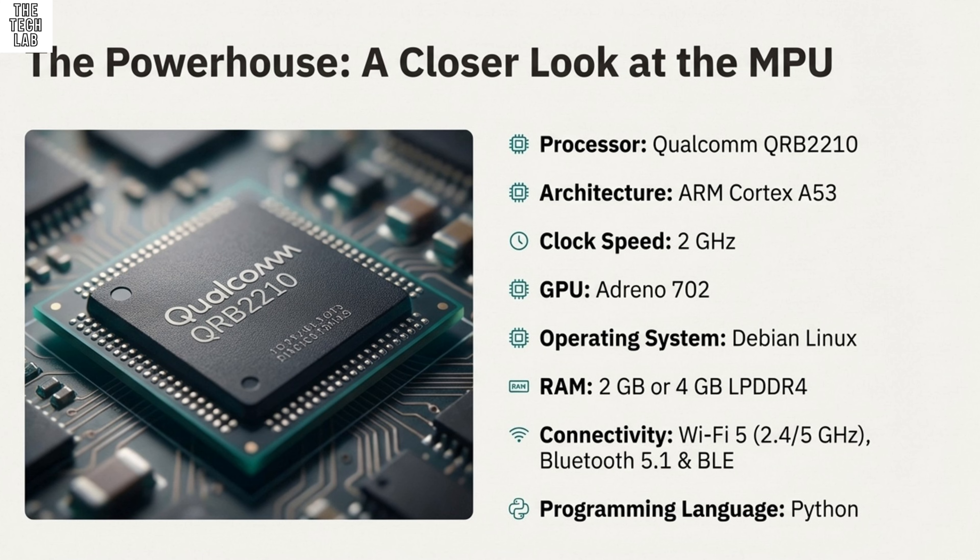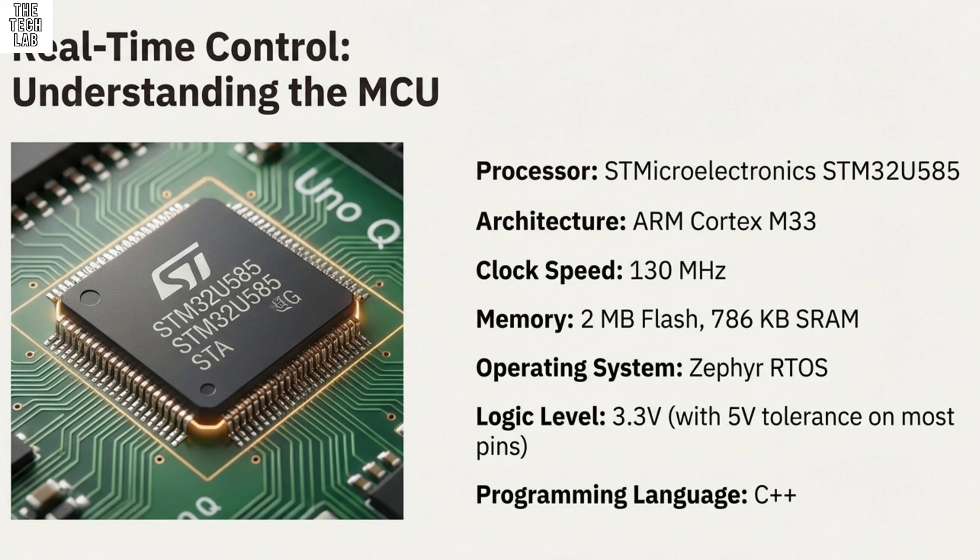So it's a true hybrid device. And the source material makes it pretty clear this is a direct result of a major corporate move. The Q in UnoQ stands for Qualcomm. This is the first product released since Arduino's acquisition. That partnership really explains the immediate leap in processing power and architecture we're seeing, moving Arduino into a completely different league.